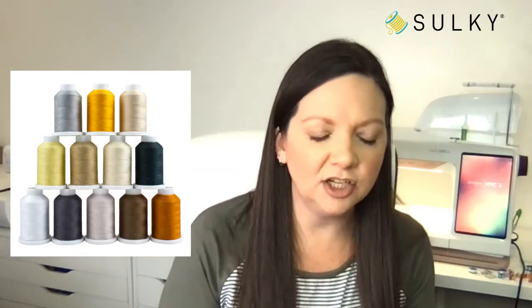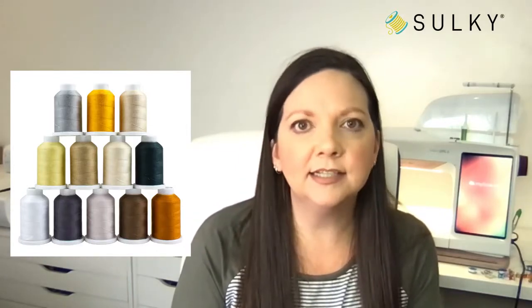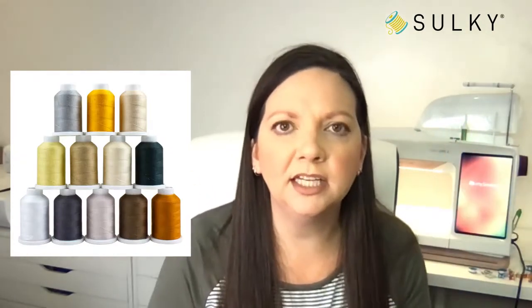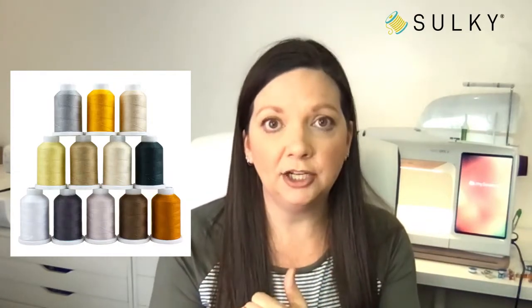Embroidery Library has a great collection of designs that work well with heavyweight thread like this 12-weight Falane — lots of cat designs, a really pretty lion where you can brush out the mane and it gets really fluffy. The face of that lion is done in rayon, so be mindful when switching thread colors: when you're back to 40-weight, change your needle and thread; when you're back to 12-weight, change needle and thread again.